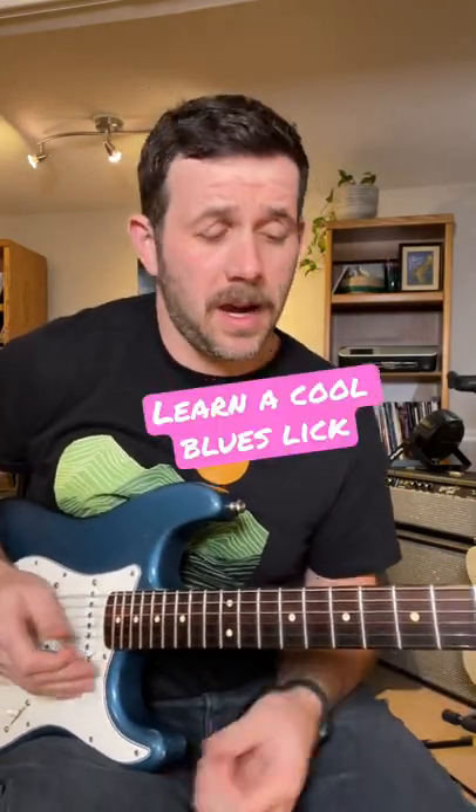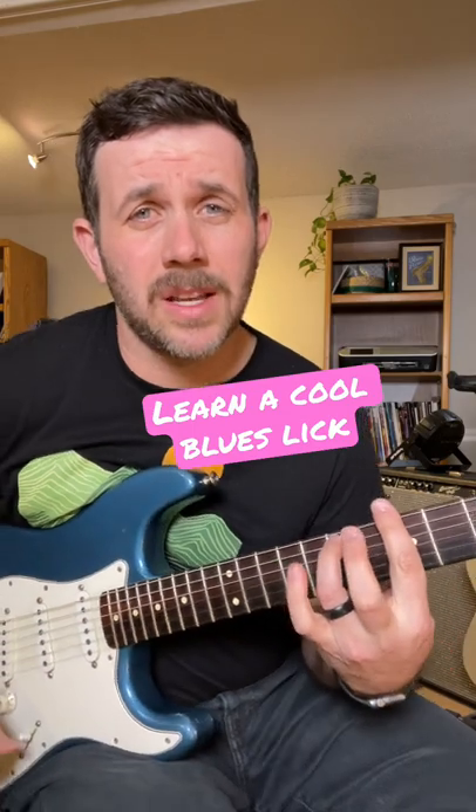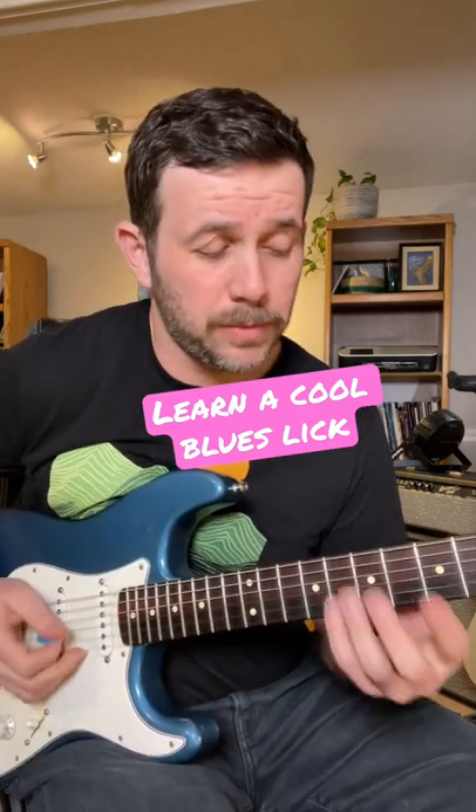I got a cool A minor pentatonic blues lick for you guys today. I'm going to be playing it over an A minor 7th chord for a minor type of blues, but it's all out of pattern 1.